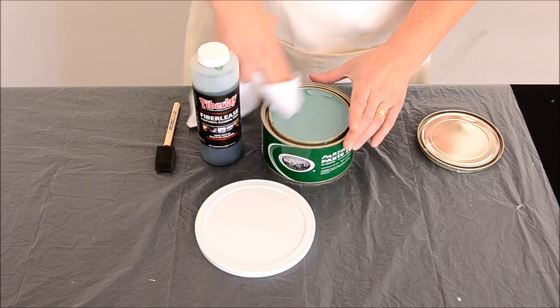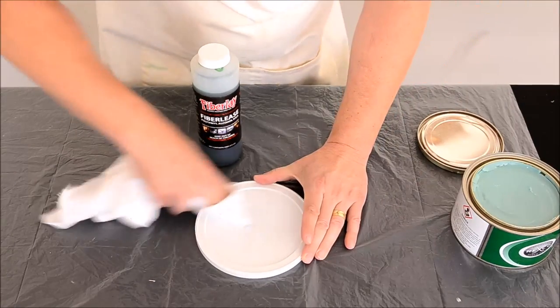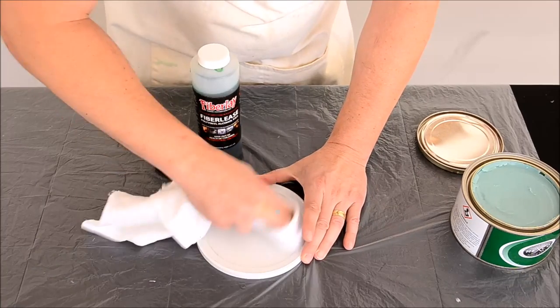We will use this white lid to demonstrate how to apply mold release. That way you can see the green PVA film covering the lid at the end.